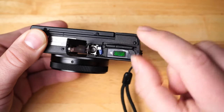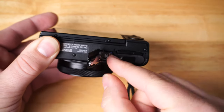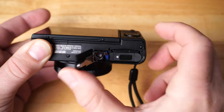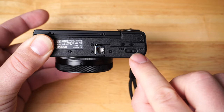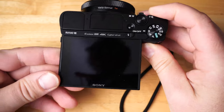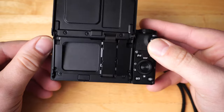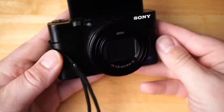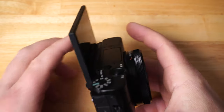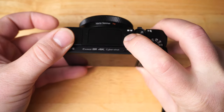On the bottom is the tripod mount, and as mentioned, when a tripod plate is mounted you cannot access the memory card or battery door — that's where both go. The SD card clicks right in, and the battery slides in with a little lock lever. The screen articulation goes into selfie mode as shown. I've been playing around with this camera for weeks.